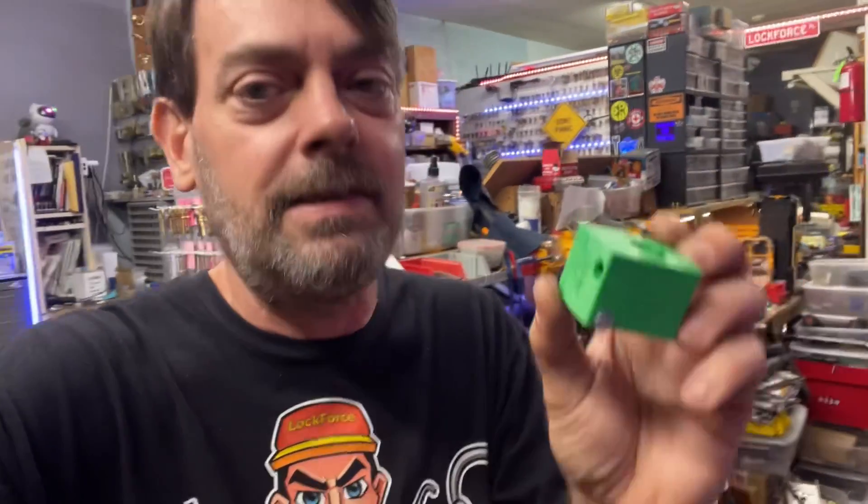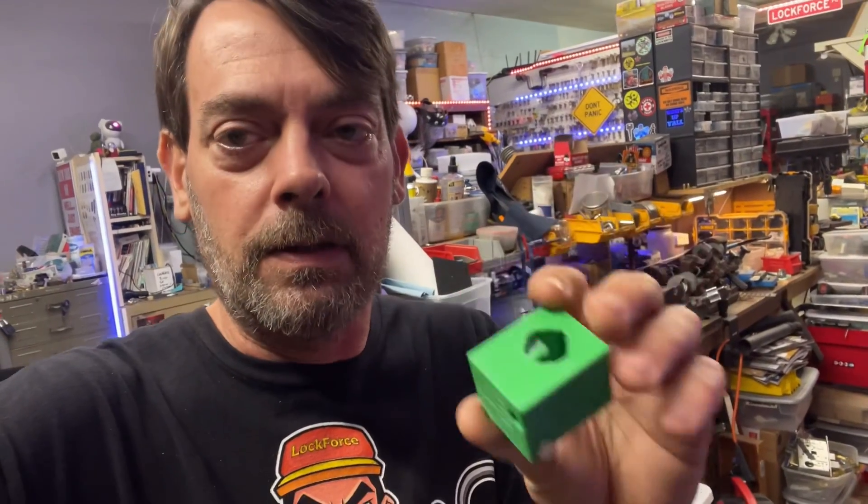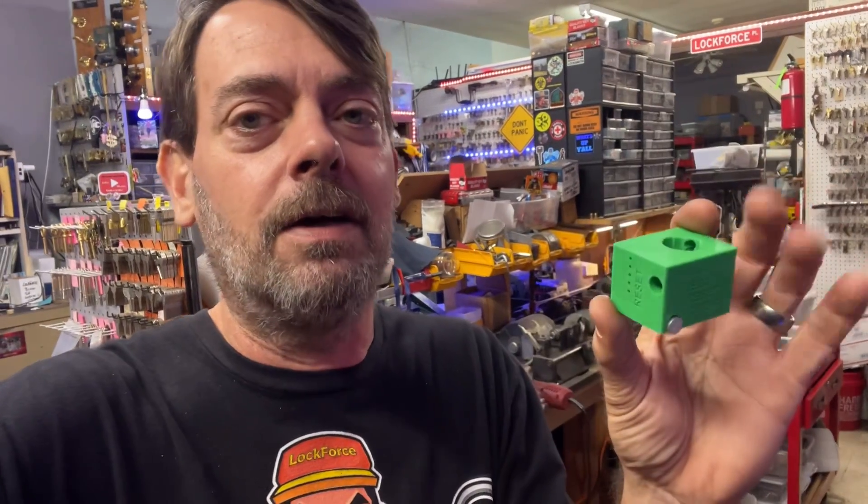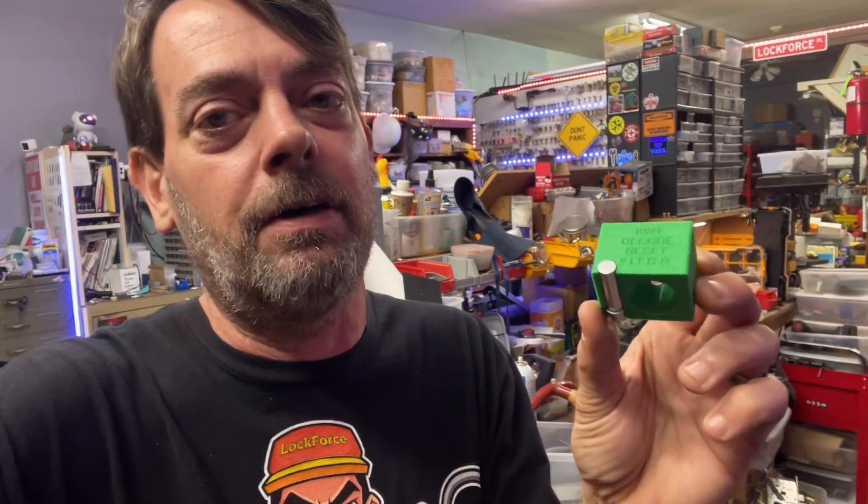In this video we are going to check out the Loctech KW1 decode reset tool, the LT-DR, made by Loctech. They are the ones that make the camera for smart keys. They recently came out with this - it is called the cube - and you can reset keys to smart key locks that you've lost the key to. Unlike anything else out there, you can decode the key just by using one of these little tools included with it.